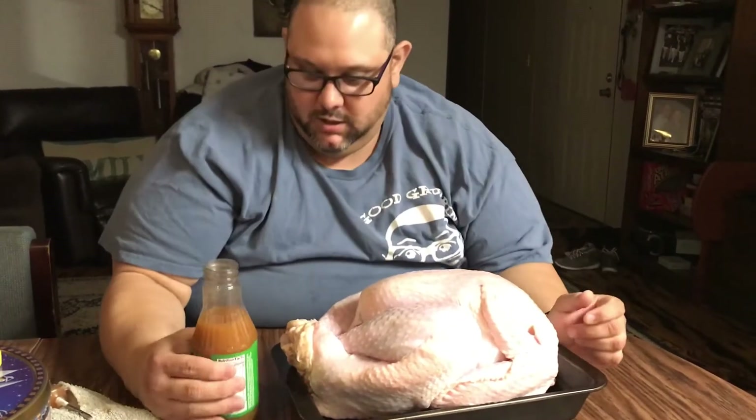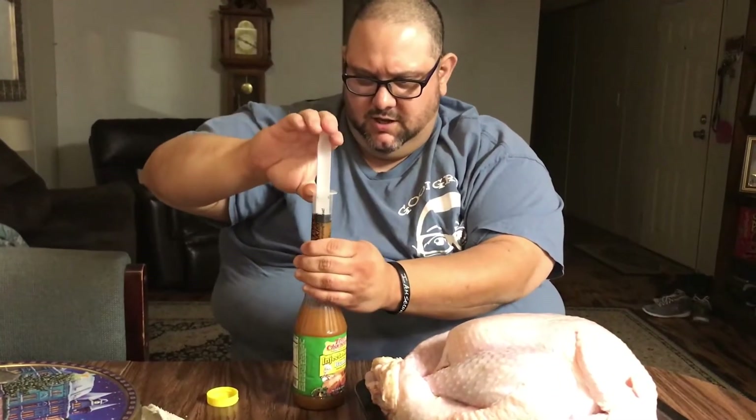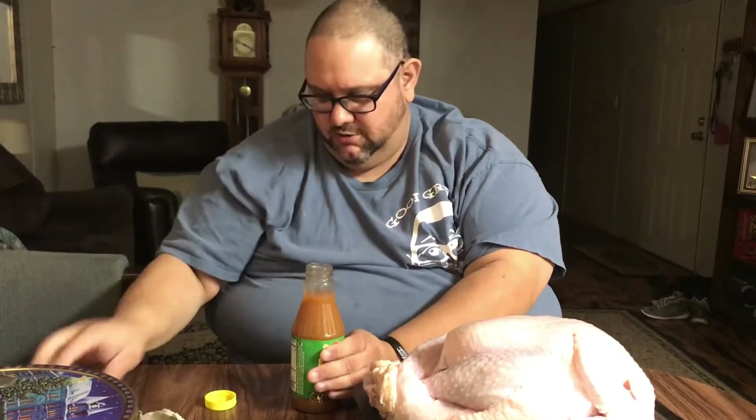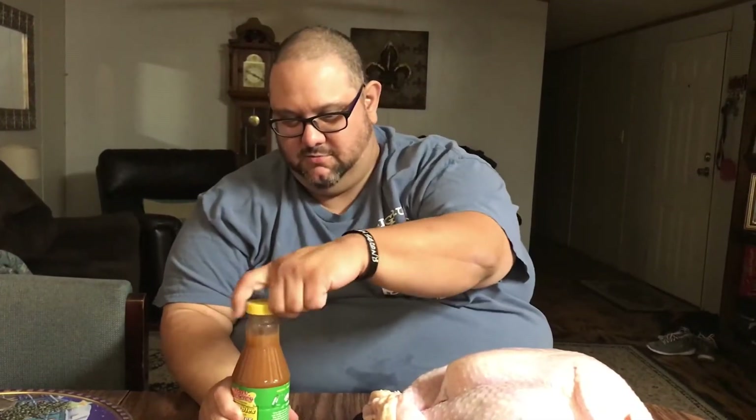Now what I'm going to do is inject it, and what I like to use is Tony Chachere's Cajun style butter. It's got creole seasoning and butter in it. I sucked it up but I should have shook it up first — y'all remember if y'all use this, shake it up real good. Now that's what we're talking about.